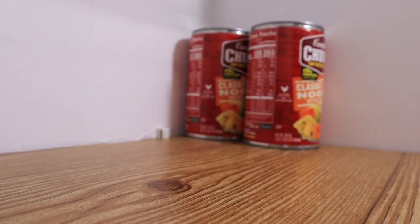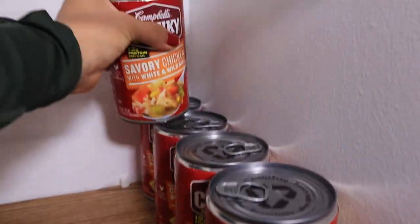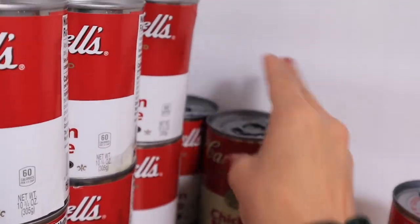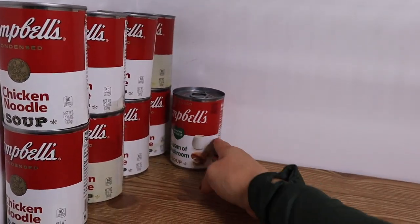I'm adding all the cans on the bottom shelf because cans get a little bit heavy, so I am placing them all on the bottom shelf.